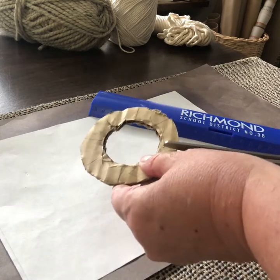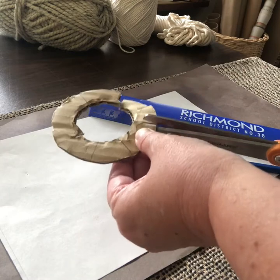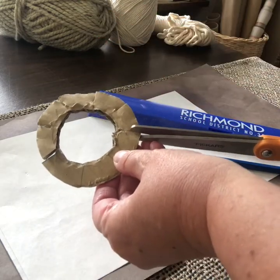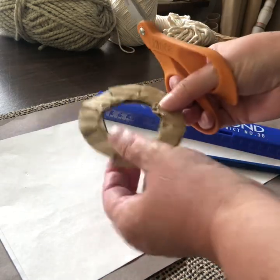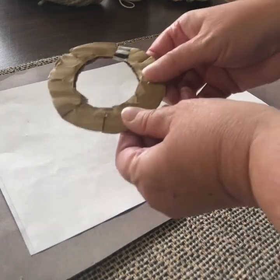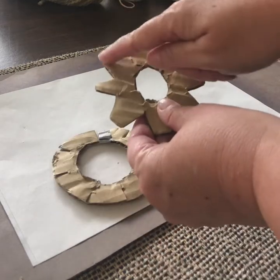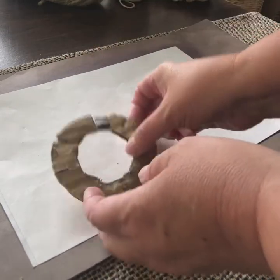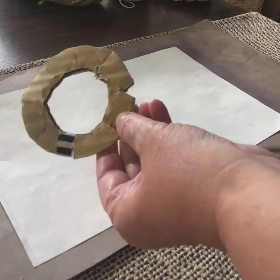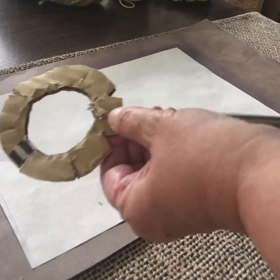Then I'm just going to use my scissors and snip in — you've got to be careful. I don't want to go all the way through, just a little snip about halfway across. Now you can leave it like this, but I found making these little triangular cuts made it easier to get the yarn off after I made the flower. So just go on each side of your little slit and make another slit towards it from each side — it makes a little triangle at each of those slits. I'm going to go ahead and do that for all eight slits.